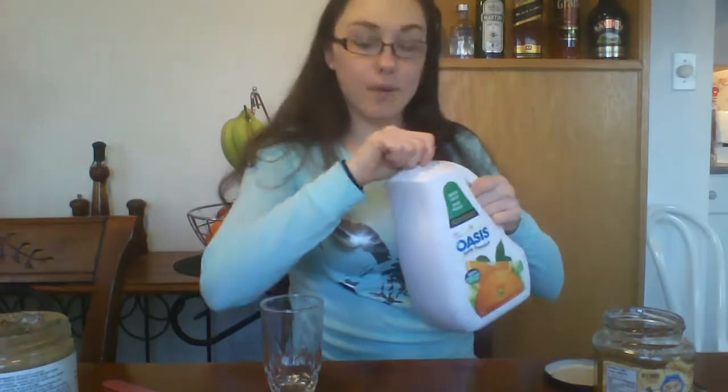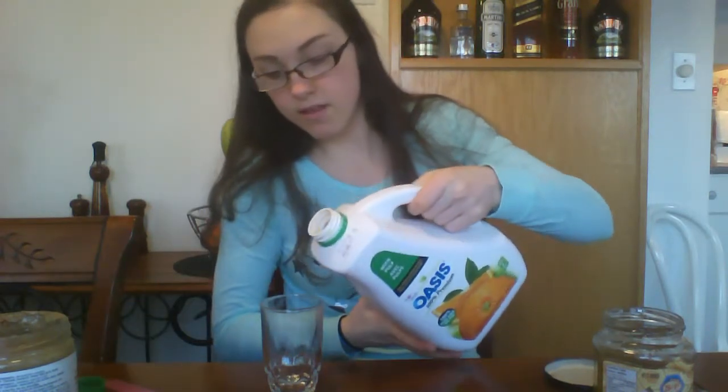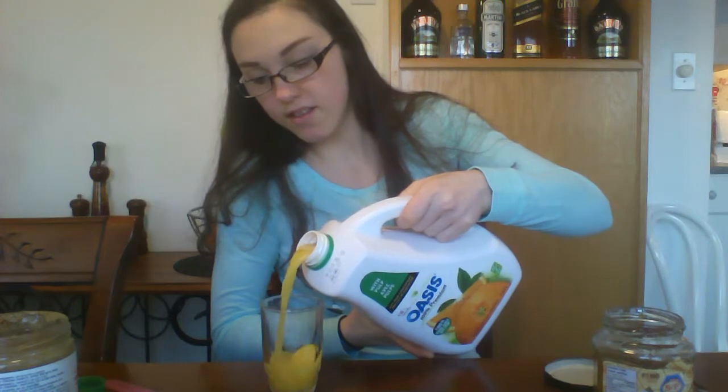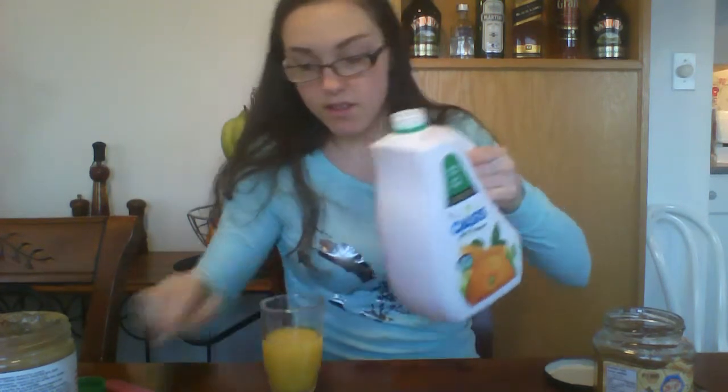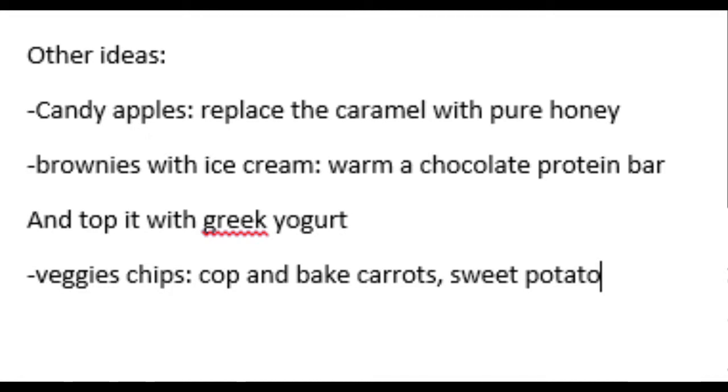Nutella popsicle — you should pop it in the freezer. So there you have it, our cheat meals! See you next week.